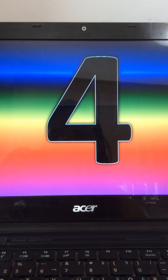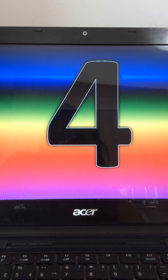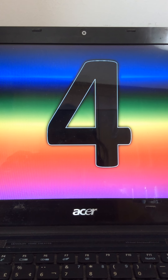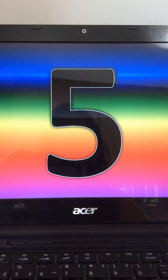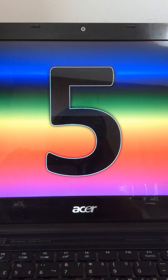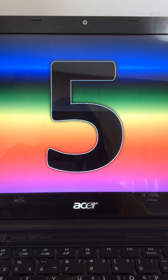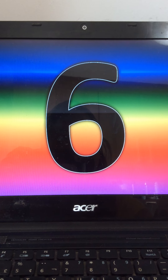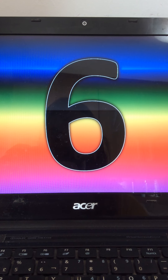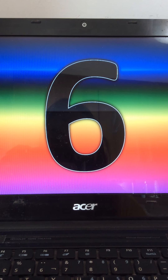Look at this number. What number is this? It's number 4. Look at this number. What number is this? It's number 5. Look at this number. What number is this? It's number 6.